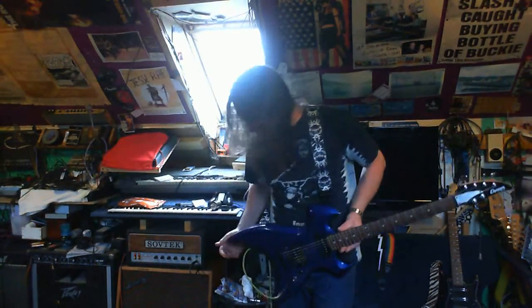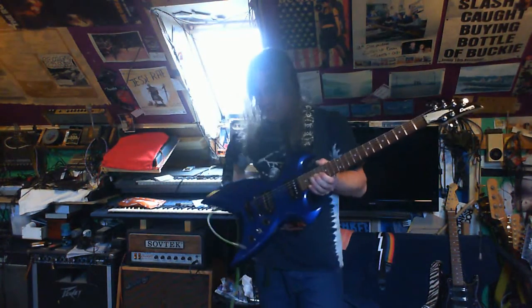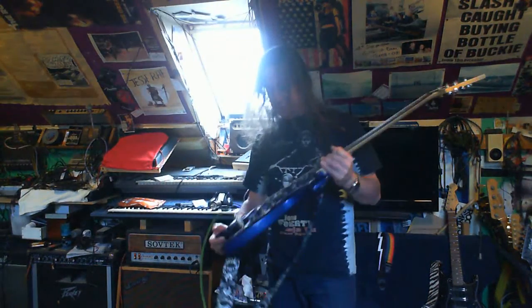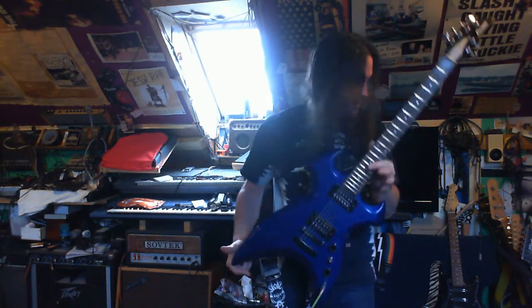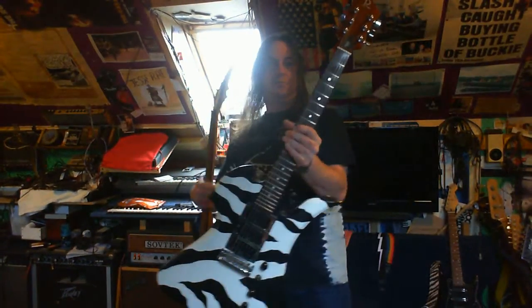Hey YouTube! This is a little review of a guitar that I'm going to sell because I'm totally skint. This is a Cruiser by Crafter, model number RX 700. The colour is called Lunar Metal. Just a little hint towards the BC Rich there — for reference, it's a BC Rich Mockingbird.